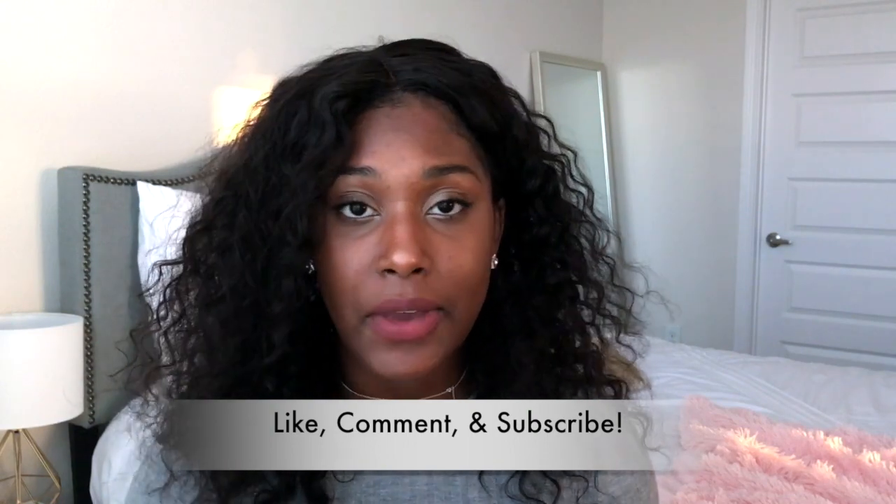Thumbs up if y'all want to see more hair videos — I'll definitely be doing more wig videos. I'm really big about my hair, and I'll probably do a hair journey video for you guys as well, just so you can get a little background on how my hair has been over the years and why I got into wearing wigs in the first place. Definitely leave me a comment if you like it, if you have any suggestions, if you've tried Premier Lace Wigs, or if you have any other wig companies you like to shop at. Let me know — until next time, see you later guys!